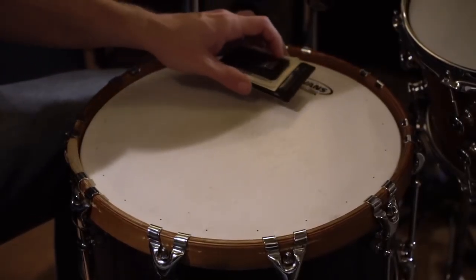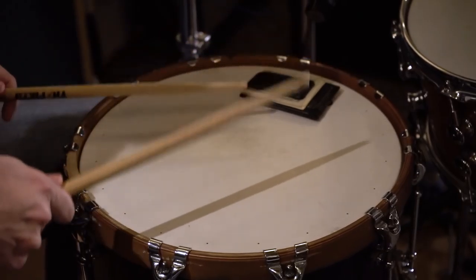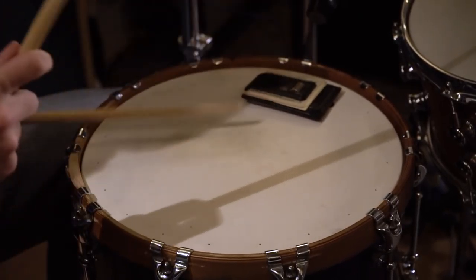In the fourth example, we use the classic wallet technique. Placing a wallet on the snare drum will give you a tone kind of somewhere in between the moon gel and the dampening ring. It will allow some of the ring to come through, but not be as dead as the dampening ring or have as much ring as the moon gel.